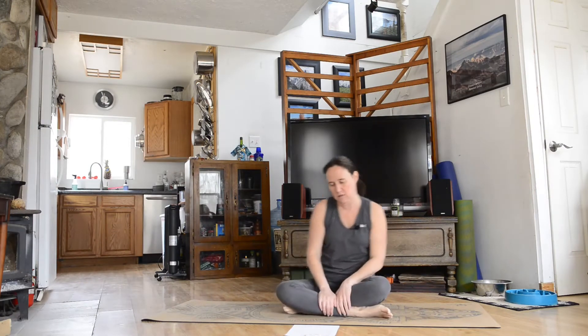Hello and welcome to the Short Anytime class. You can do this any time of day if you don't want any special props. I'm just going to go ahead and get started with it right away. It's a short class, so let's get to it.